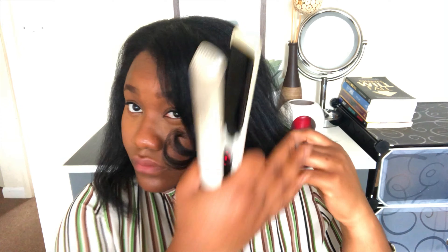After trimming, I just decided to add some random curls just to make it bouncier and fuller.